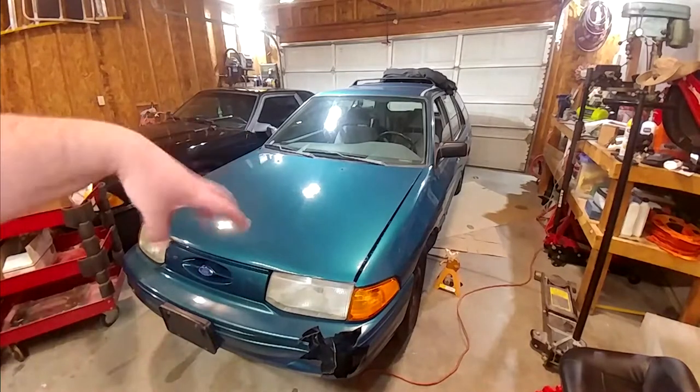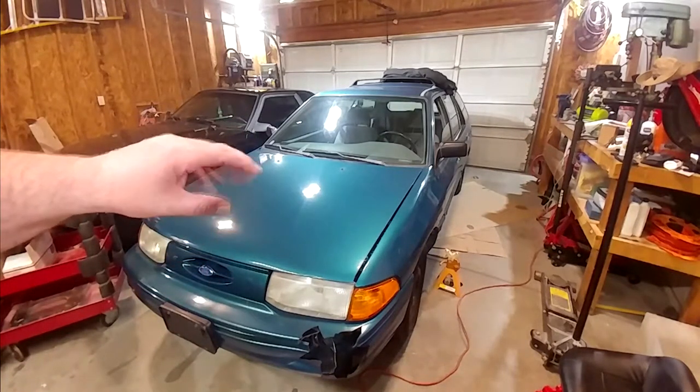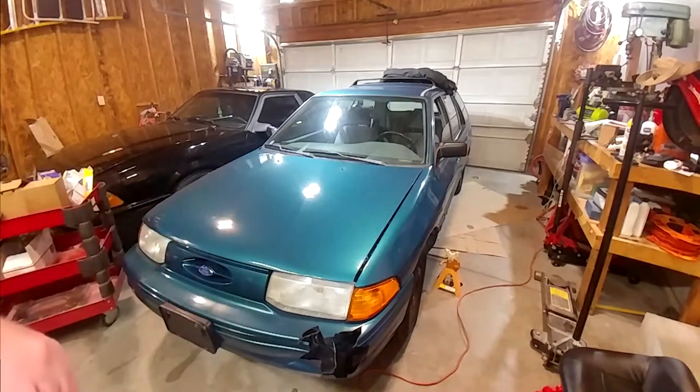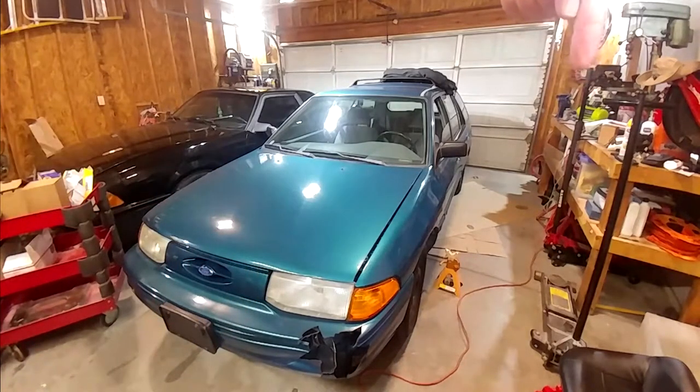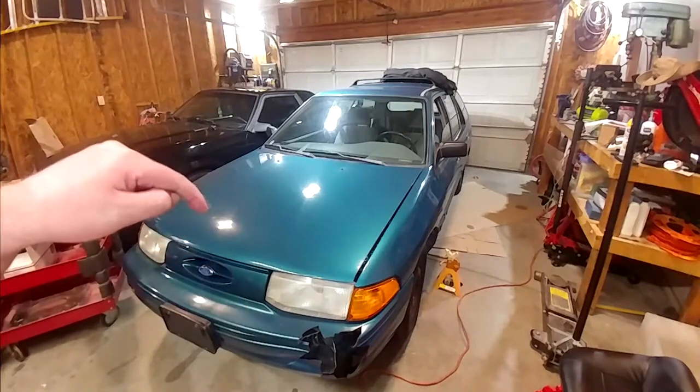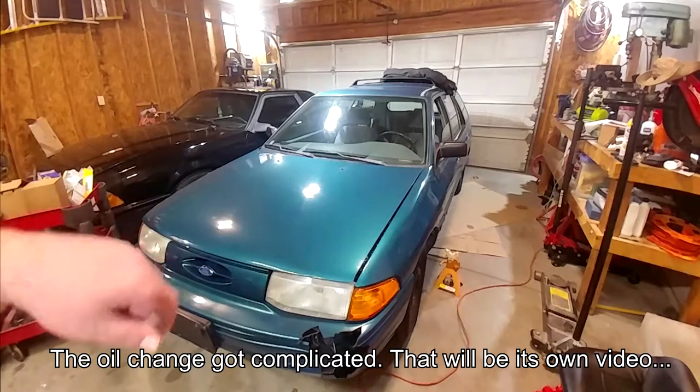Welcome back to the channel. We are here yet again with our 1995 Ford Escort station wagon. If this is your first time stopping in, there's a playlist for this car which I will link right up there as well as down in the description. The goal of today's video is going to be to replace both axle shafts and service the transmission oil.